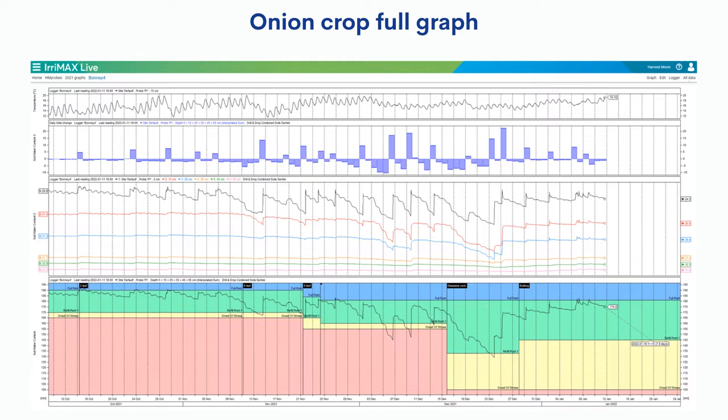So one crop, one probe, one graph. A lot of this presentation will be focused on how this is used in Irrmax Live. We're skipping the basic stuff around probe installation because I'm sure many of the dealers or existing customers are across that anyway. In this graph we can see the full length of the onion crop from start to finish. The probe was installed just after seeding at emergence and uninstalled at harvest.